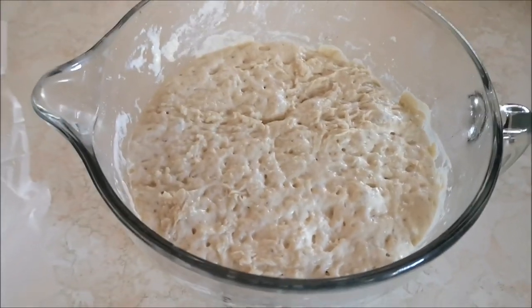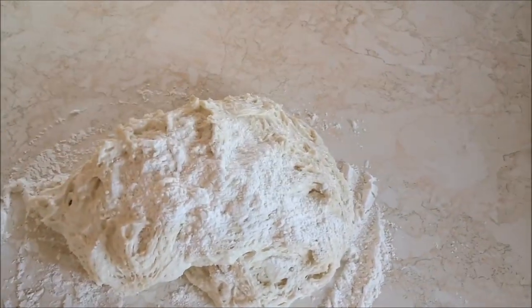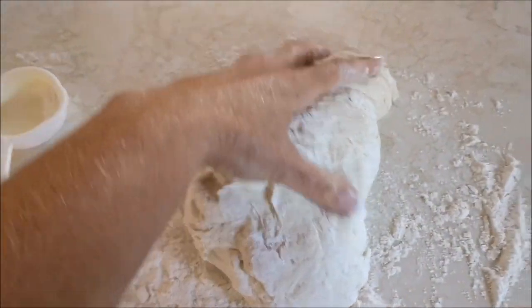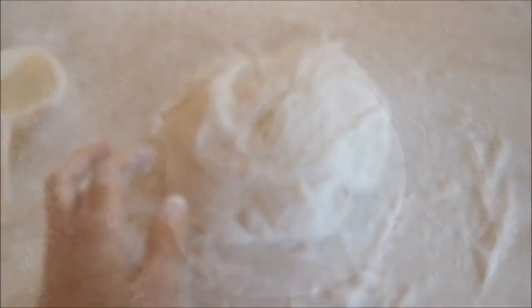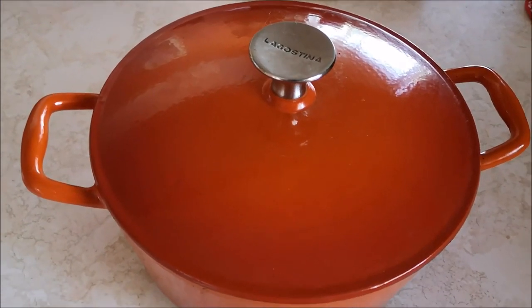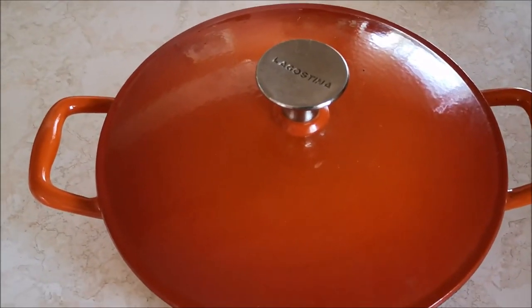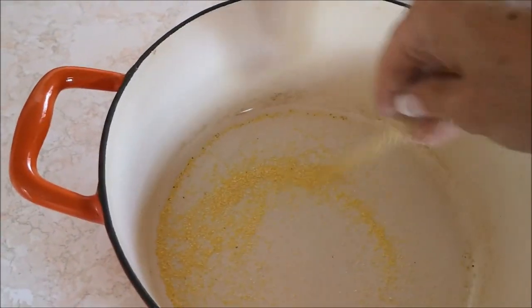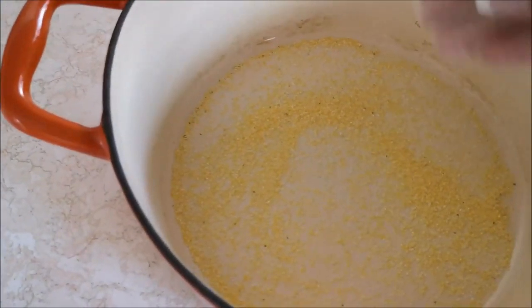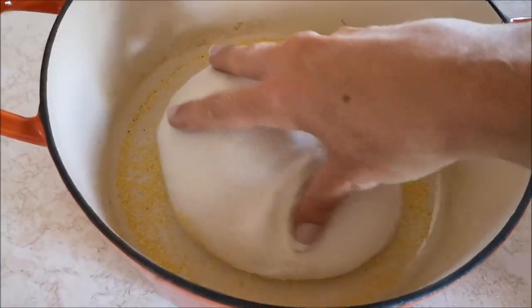This has been sitting here overnight sealed, and look at the difference — it has completely risen into a beautiful dough. I'm going to take it out and turn it into a nice ball. It's going to be sticky, so you do need to sprinkle some flour on your counter. Once you've got some flour down, just work the dough into a nice ball. Now it's time to put it into a hot pot. I'm using a Lagostina enamel Dutch oven pot that has been preheating in a 410-degree oven for about 20 minutes. Before putting the bread in, I sprinkle a little cornmeal on the bottom for a nice crunchy bottom crust and to help release the loaf.